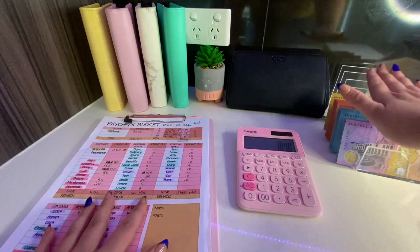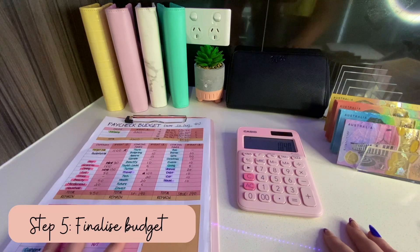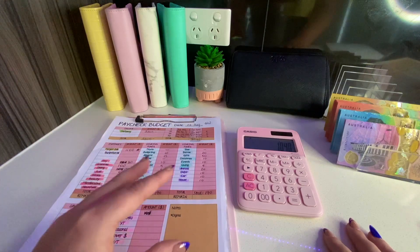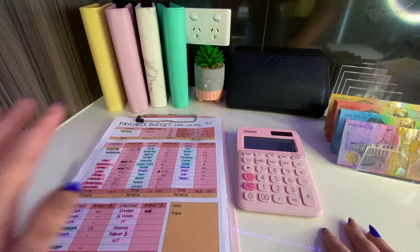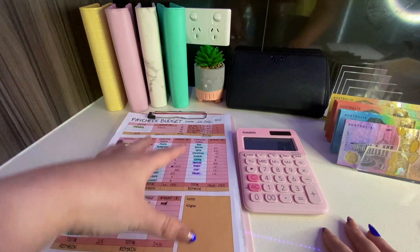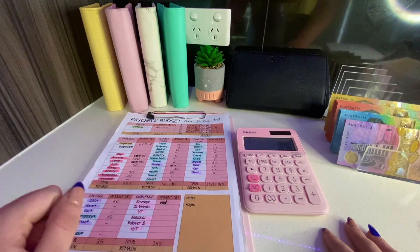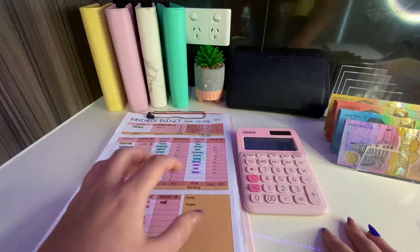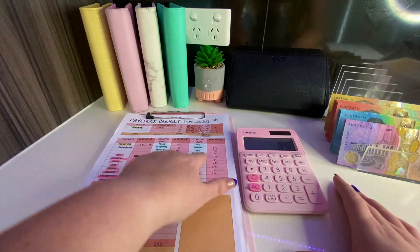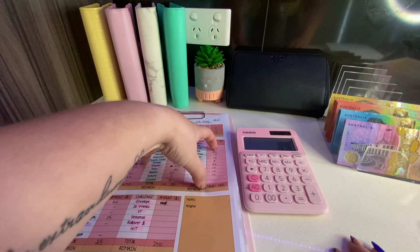Step four was making sure I have the right notes from the bank trip. Step five is finalizing any budget changes - between drafting the budget and getting money from the bank a couple of days might pass and something might change. Maybe you got a bill in the mail, an unexpected event popped up, or you need to buy a gift you hadn't budgeted for. You can pull from one category like apparel and redirect it to gifts - make final changes if needed.